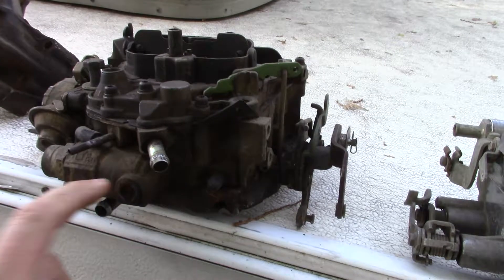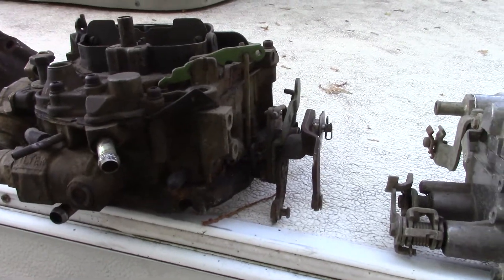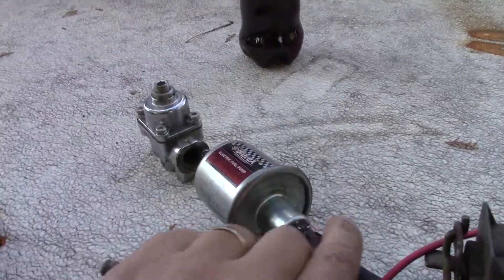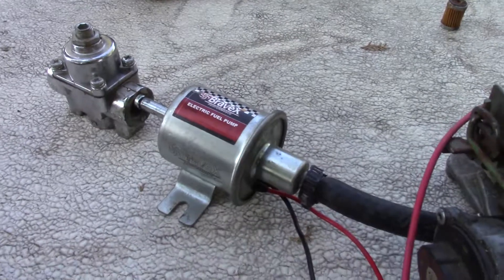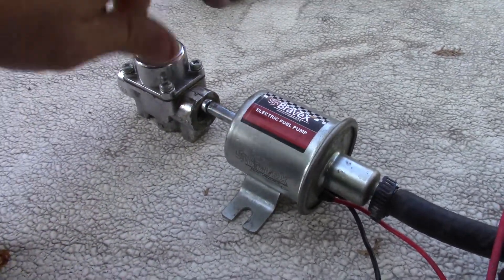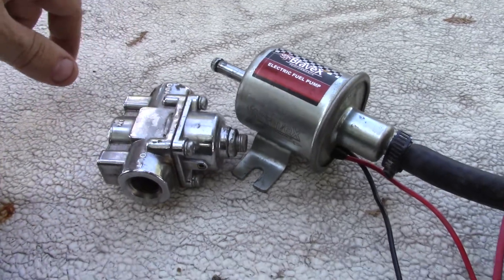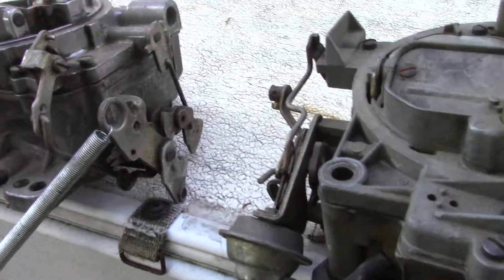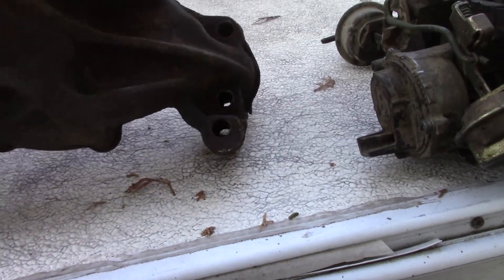The Edelbrock - he said it worked great when he had it, took it off and went to fuel injection. This Quadrajet he didn't know too much about, never used it, so it probably needs rebuilt - would be my luck. But he did have an electric fuel pump I was wanting to pick up to run off that other line in case the mechanical pump ever goes out, and a fuel regulator with it.